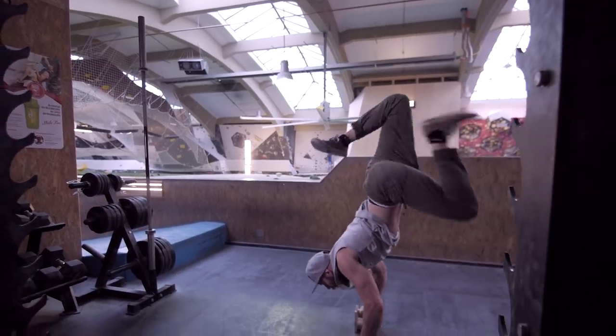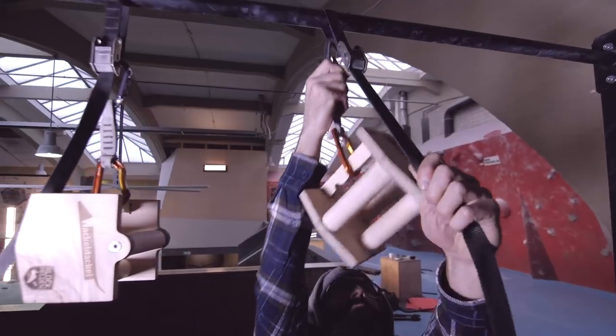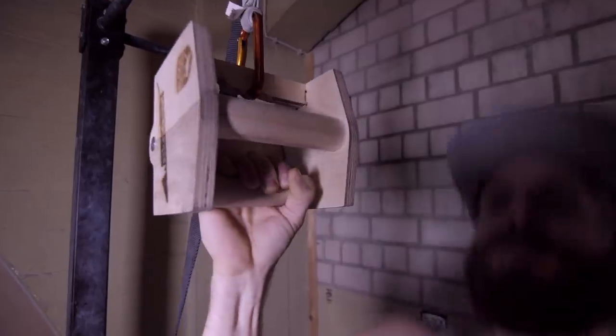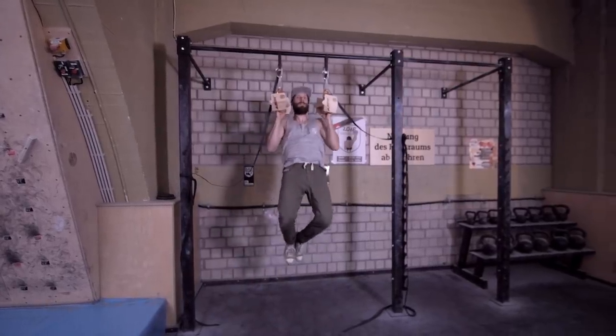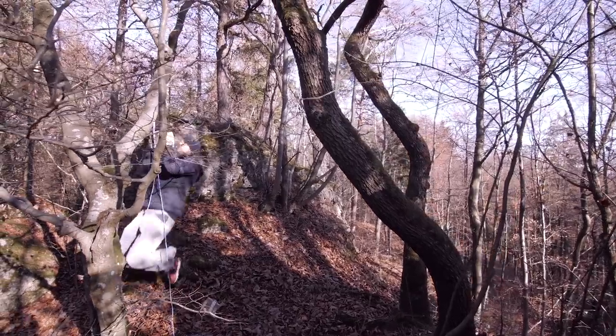Be careful not to hurt yourself. The Wackle Dackle can also be hung up to be used for pull-ups or other exercises. Due to its compact size, it can be taken on climbing trips or to the crag to be used as a warm-up tool.